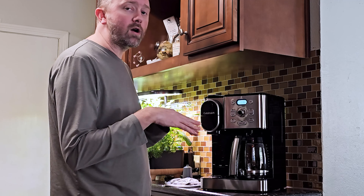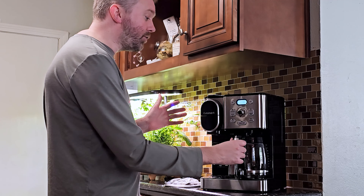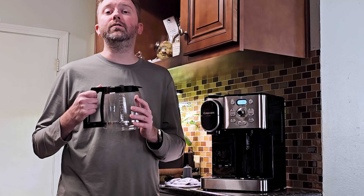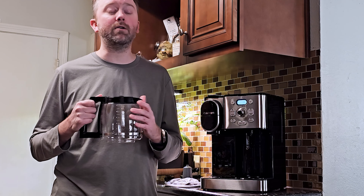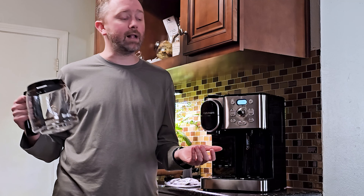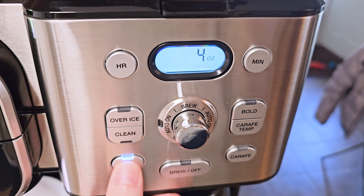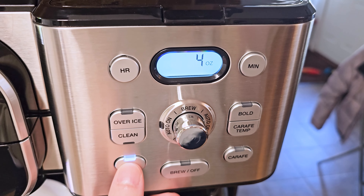It also has grab-and-go functionality. So if you are making a full pot and you want to pour yourself a cup before it's done, you can just pull the carafe straight out. It will continue to collect the coffee up above, you pour your glass, and then as soon as you put it back the rest of it will fall in. So it does have a little reservoir built in there.